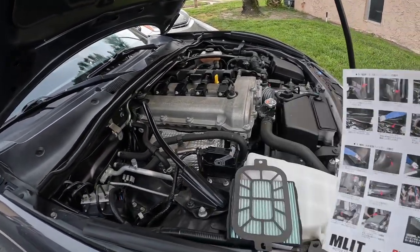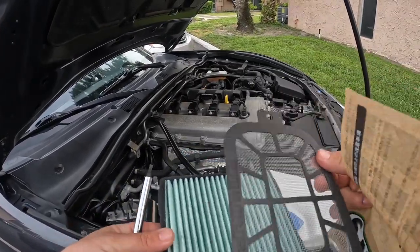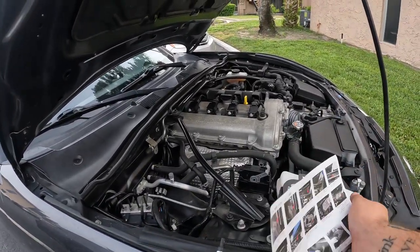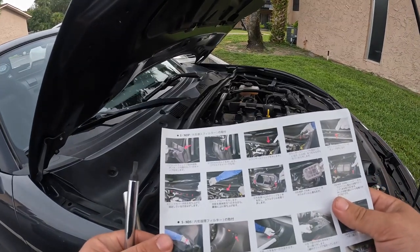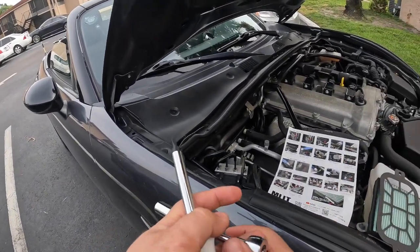Today I'm going to be installing the Flying Miata cabin air filter setup. It's really cool. The directions come in Japanese. I'm just going to set these down right here so I have them to look at.